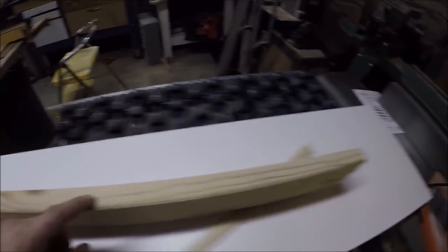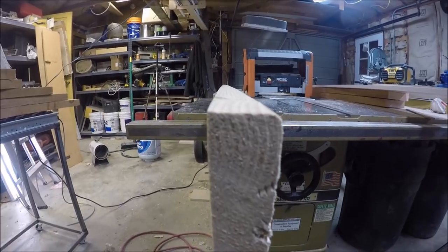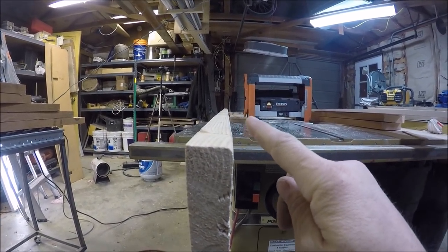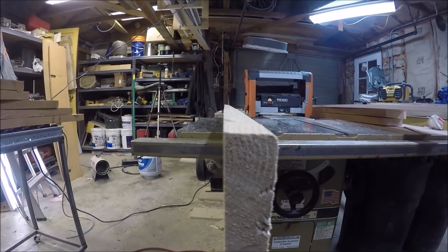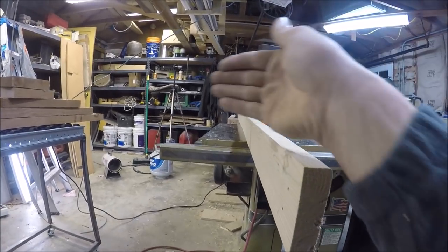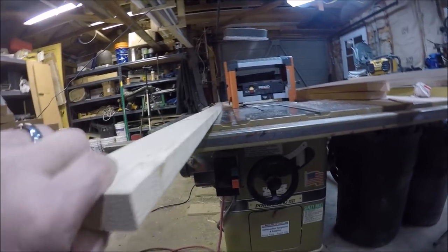Bring it down to that thickness. Now there's still a little bit of a hump to it right down in the middle, but if you saw how twisted and severely bowed it was — it's a massive improvement.